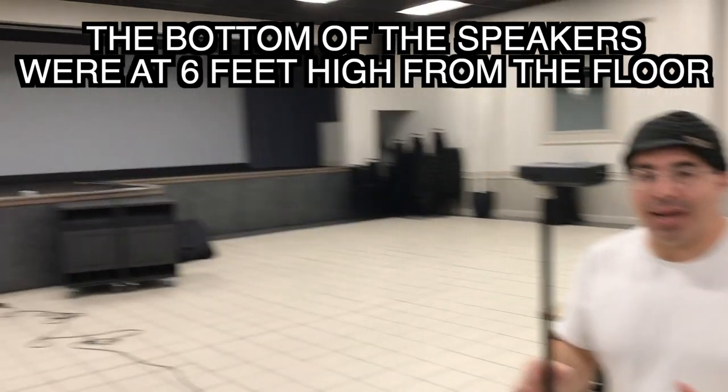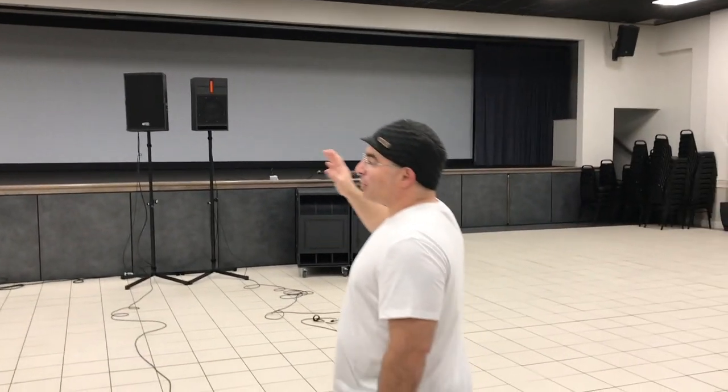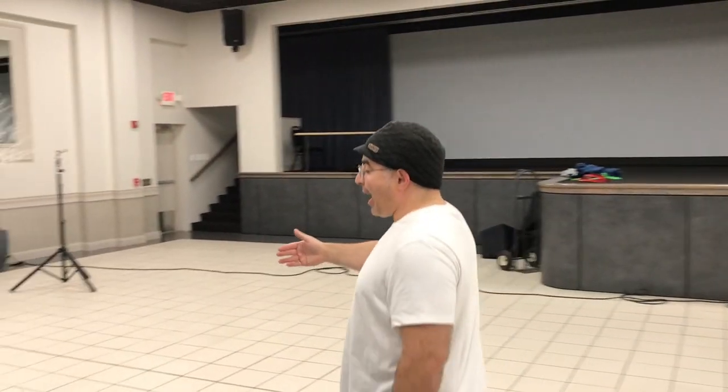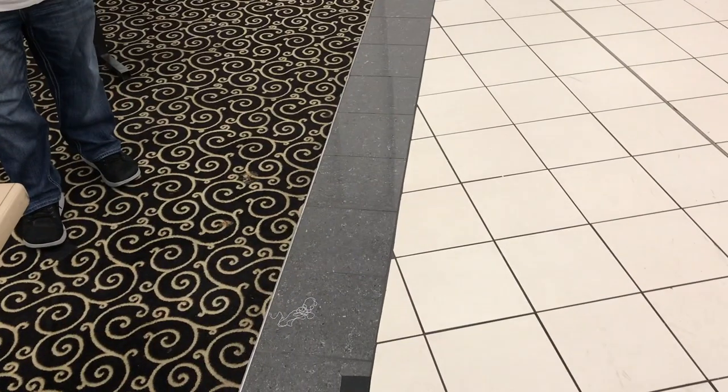We looked at the dispersion pattern of each speaker. The RCF has a 90 by 60 degree coverage pattern — cut that in half, it's 45 degrees. So at 45 degrees off-axis, we made a mark on the floor 25 feet away. We're going to see how this speaker performs at 25 feet straight on and 25 feet at the extreme of its horizontal coverage pattern.